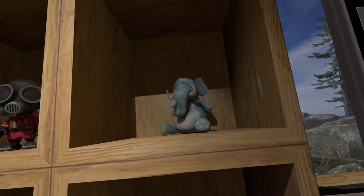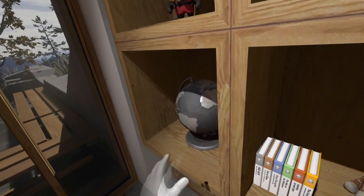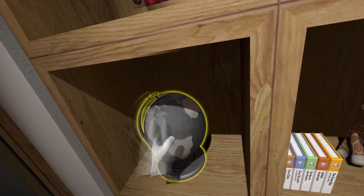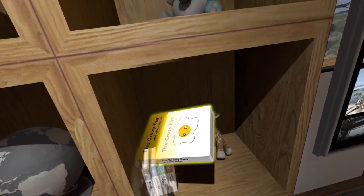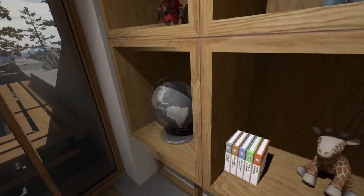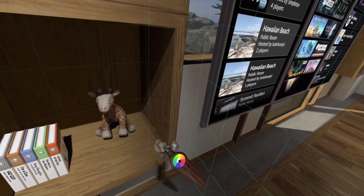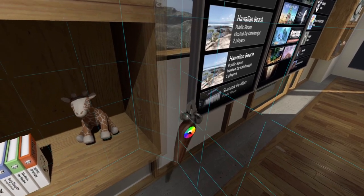Oh - this does something, this isn't just cosmetic. I can pick it up. My room passes the bookshelf test. I can drop it - so I click grip, so this is now my hand until I drop it.